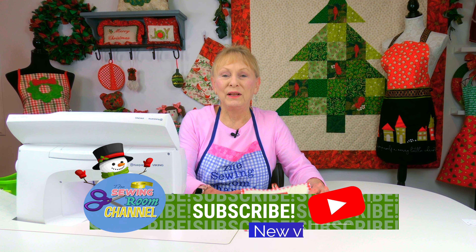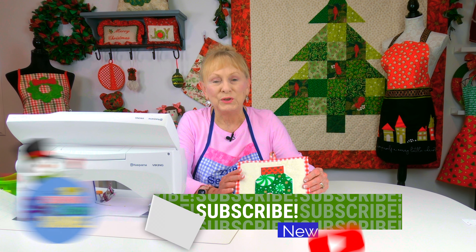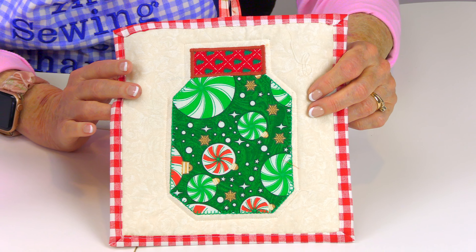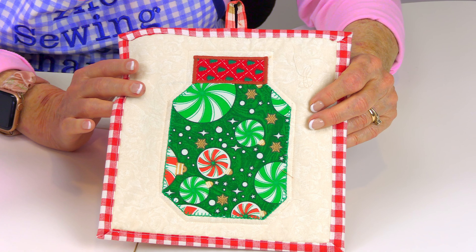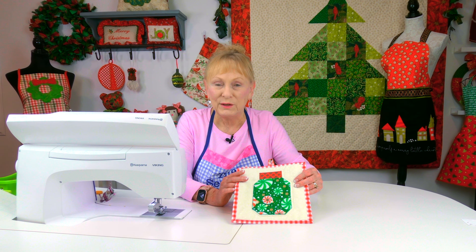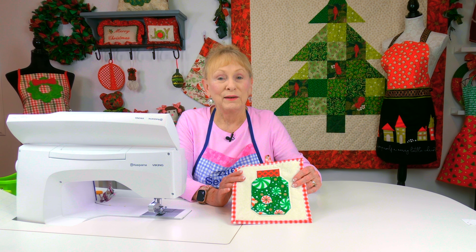Hi everyone, I'm Sheryl and welcome to the Sewing Room Channel. I'm going to show you how to make this pot holder with a mason jar applique pattern on it. It's a really basic pattern — I consider this a beginner's project. So let's get started.